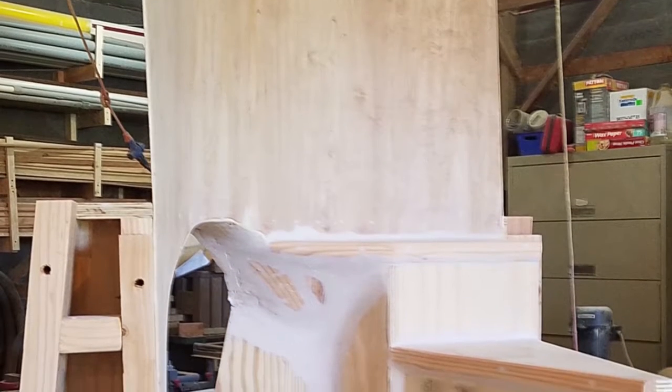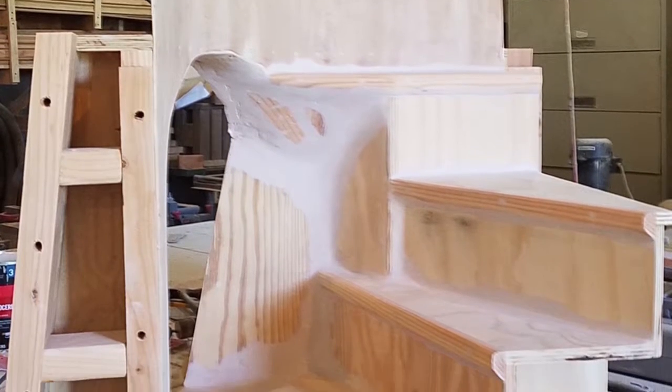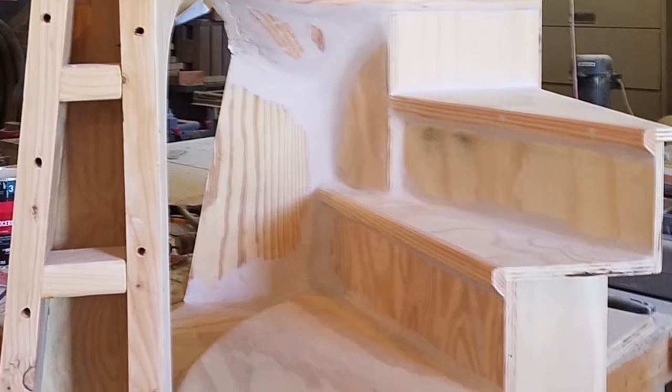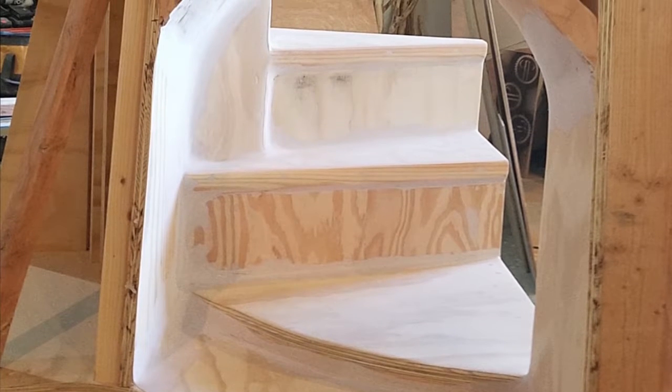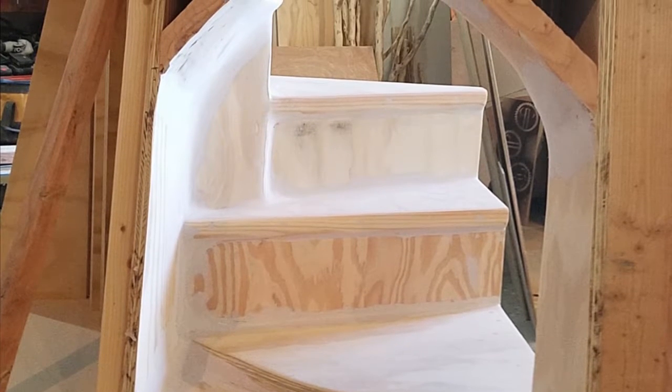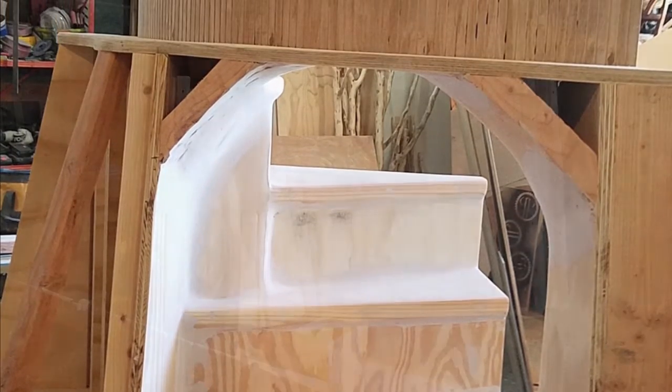The tree breaks up into three different sections. Now the steps were a little too square and too perfect at first, so I came back and added a little more curve to it, put a bunch of filler in there. We'll go back and put a faux finish on that with different stains and techniques that we use.